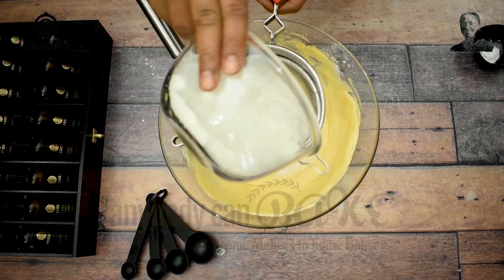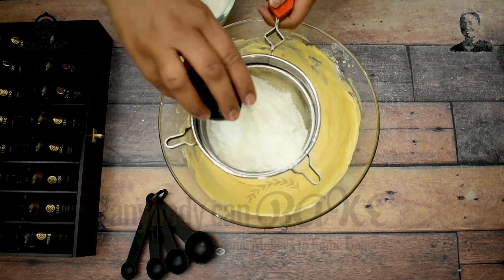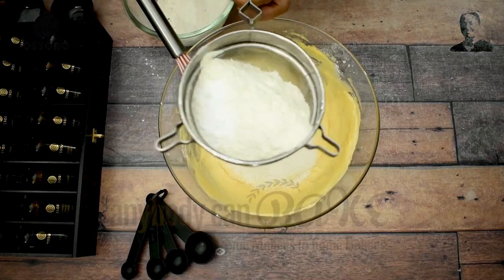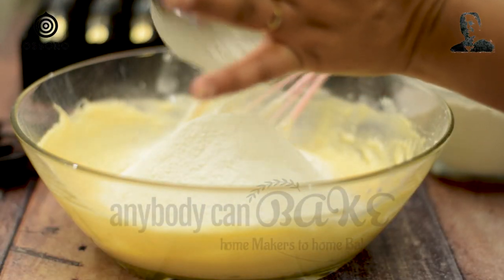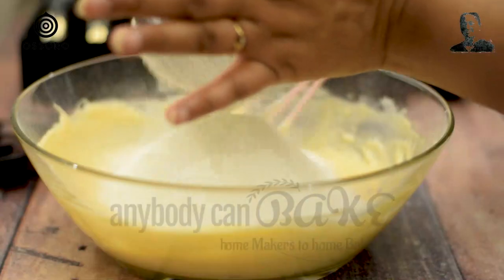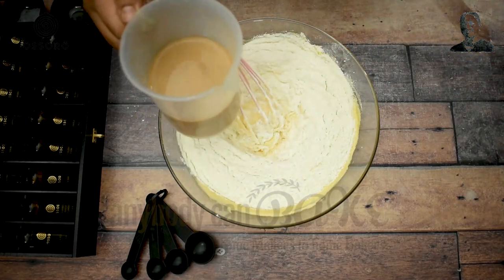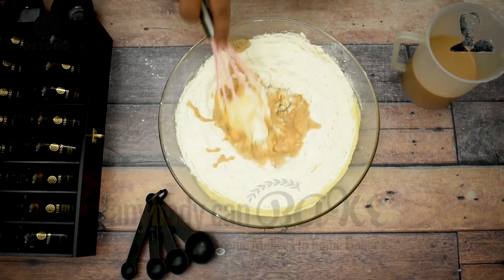Using a sifter, sieve 250g all-purpose flour, 1 tsp baking powder, ½ tsp baking soda, and ¼ tsp salt. Because the flour quantity is more for this sifter, I am sieving in two batches. Start mixing everything. While mixing dry ingredients into wet ingredients, start adding masala chai.